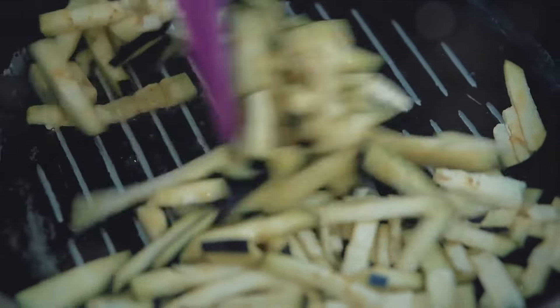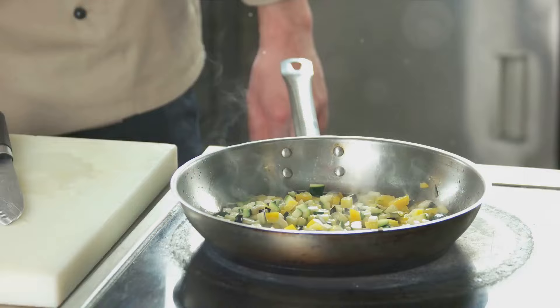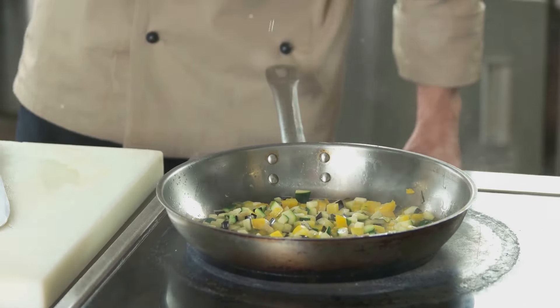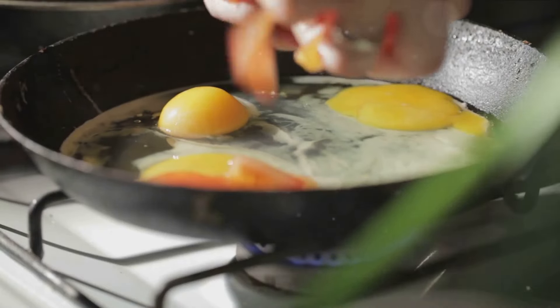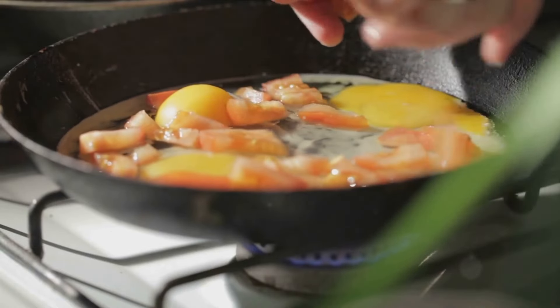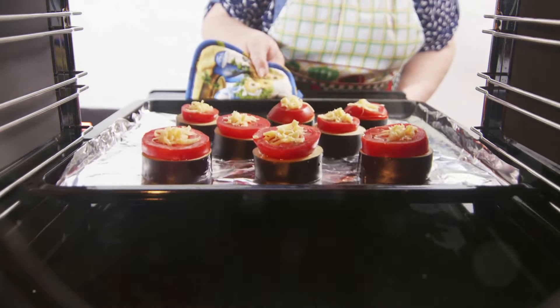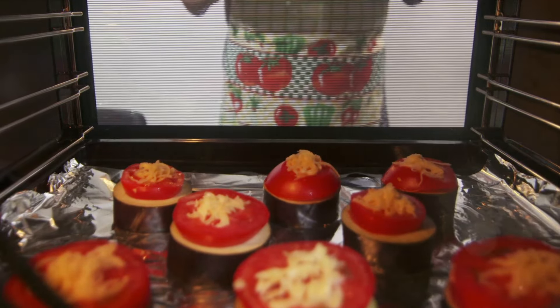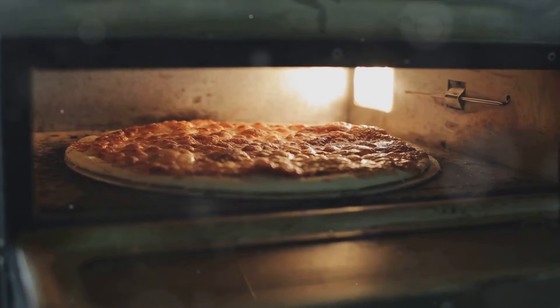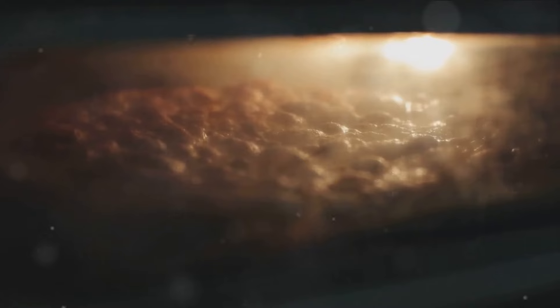Pat them dry afterwards. While the eggplants are doing their thing, heat up your skillet. Add a splash of olive oil and fry the eggplant slices until they're golden brown on each side — this step adds an extra depth of flavor to your casserole. Once they're done, set them aside on a paper towel to drain any excess oil. Next, let's move on to the assembly. In a casserole dish, start with a layer of marinara sauce at the bottom, then add a layer of fried eggplant slices, followed by a sprinkle of both cheeses and a handful of fresh basil leaves. Repeat until you've used up all your ingredients, making sure to finish with a final layer of cheese on top. Preheat your oven to 350 degrees Fahrenheit and cook for about 25 to 30 minutes, looking for the cheese on top to be bubbly and slightly browned.